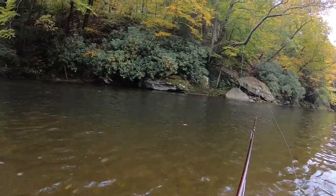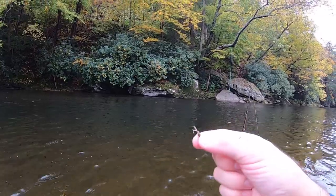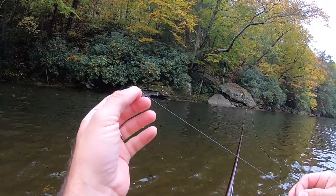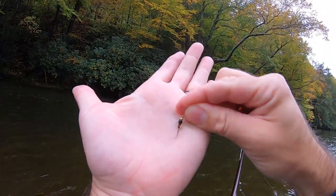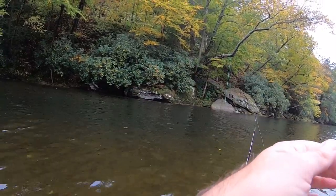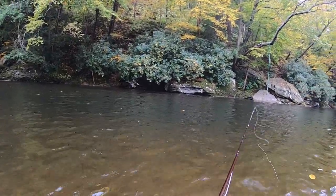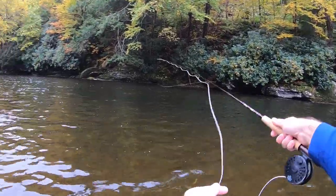I'm switching up my flies a little bit. I've tried a few things and nothing's working yet. I've put on a hare's ear — not a beadhead — and in front of it I've got a beadhead pheasant tail with a couple of split shot. I don't think I'm getting to the bottom and that's my problem. I don't want to use an indicator because I don't want it to hang up my flies on top of the water. So I'm going to try to do this by feel.